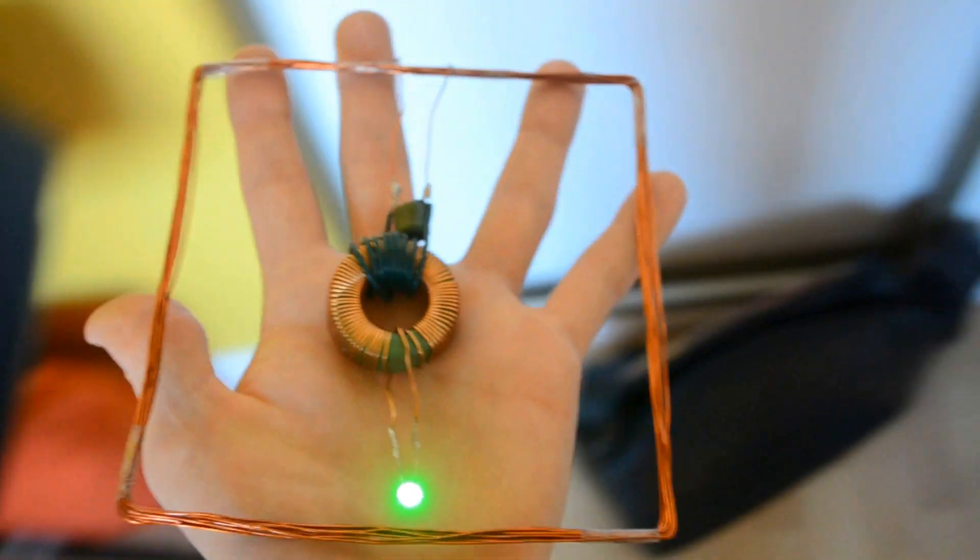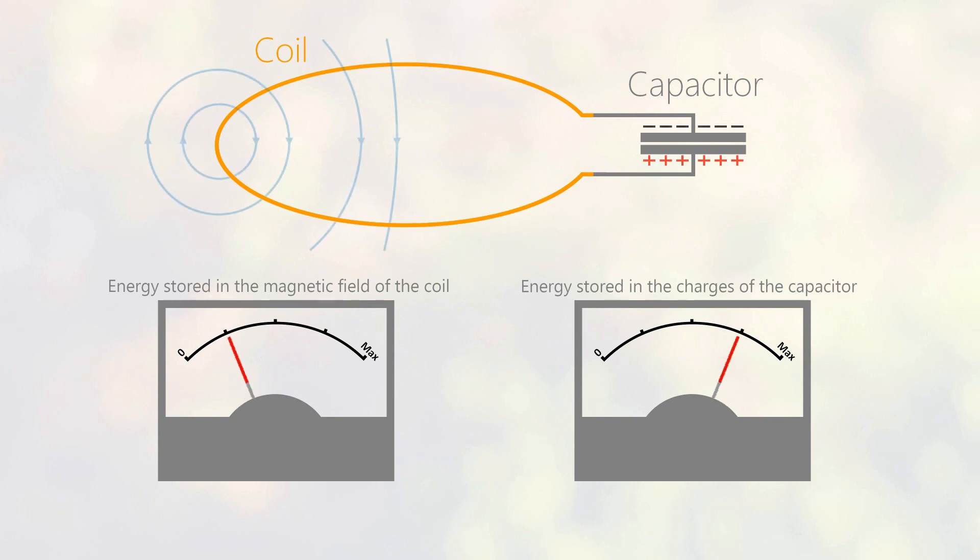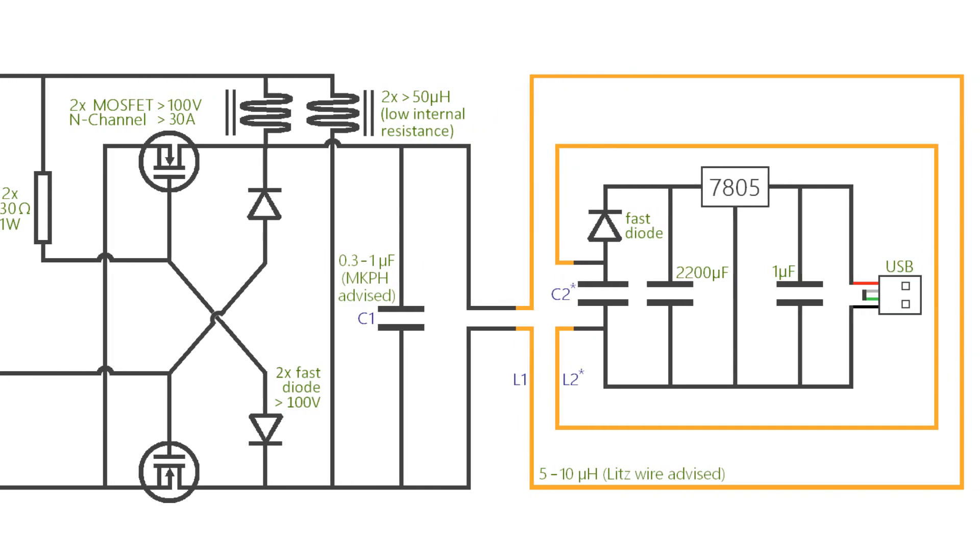Afterwards, we will increase the transmission on the scale of an entire room. As usual, we'll explain precisely how it works, and there's a detailed diagram at the end of the video.